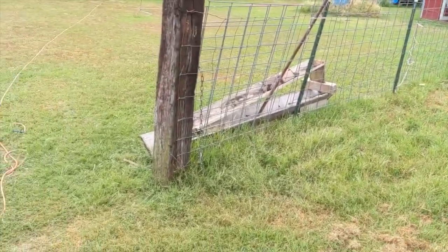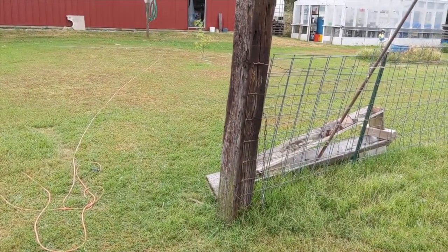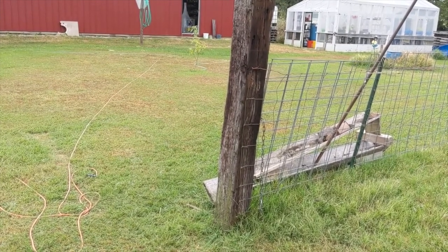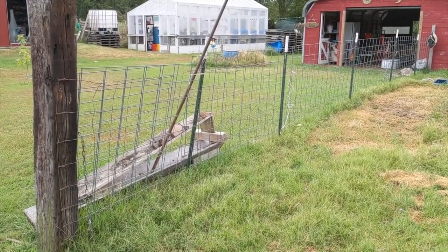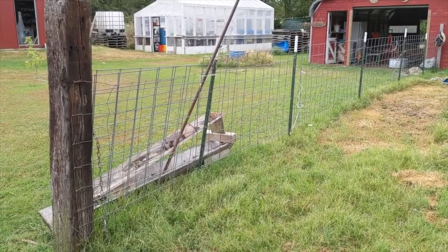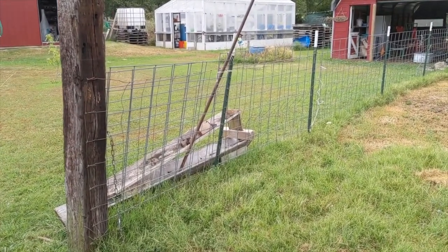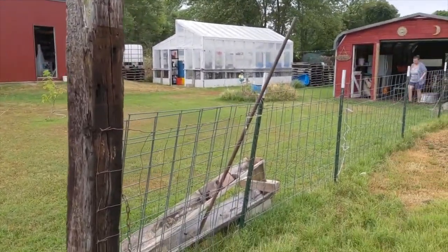Fencing is tough. Remember, fencing is a deterrent. If an animal wants to go through, they're going to go through - I guarantee it. Cows, horses - fences are deterrents, that's all. Hot wire is good too, but it's a deterrent. It's not going to stop them, but it's a deterrent.